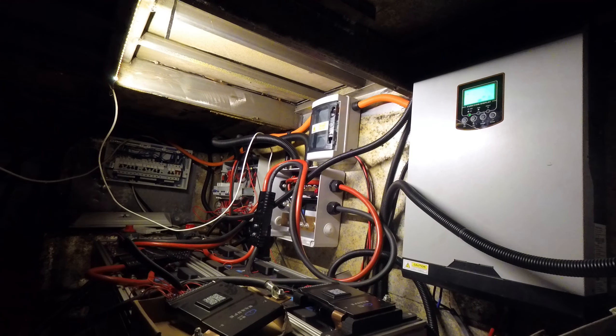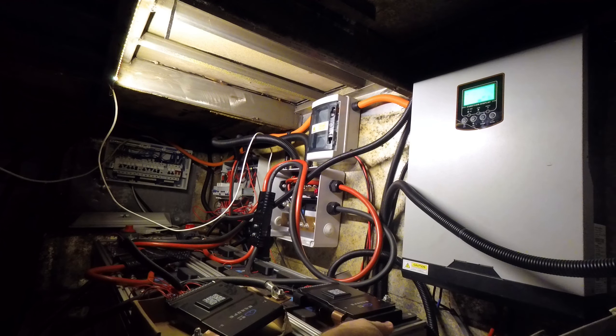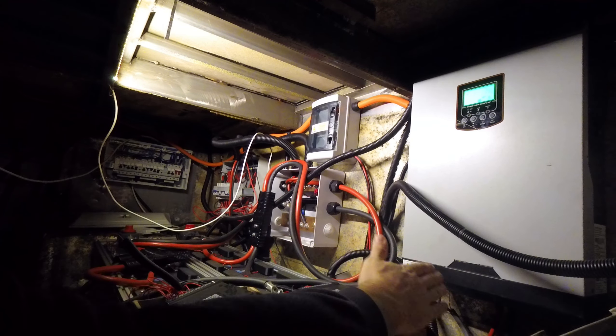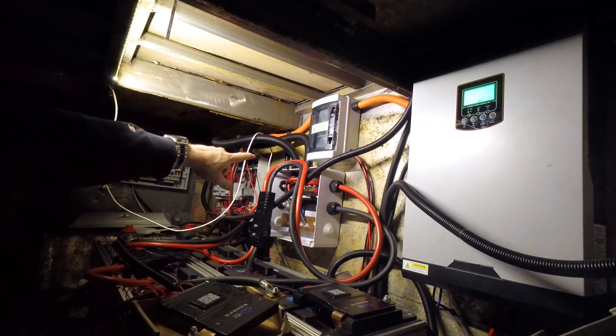There have been previous videos on building these battery packs. You'll notice there are now two of them — these are each 280 amp hour packs at 48 volts nominal. So in total we have 560 amp hours of battery storage right here. It's a big, heavy chunk of battery. This one is pretty much done with all 3D printed brackets and joints — nice and solid. This one still needs the same treatment.